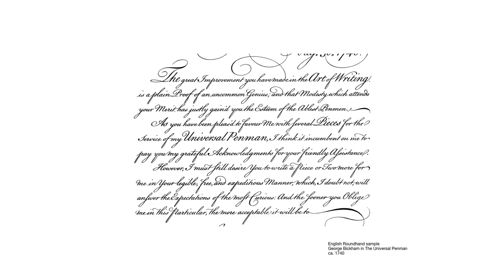Since this is a beginner's class, we won't go into flourishing and swashes too much, but you will be practicing to form and write letters in this style.